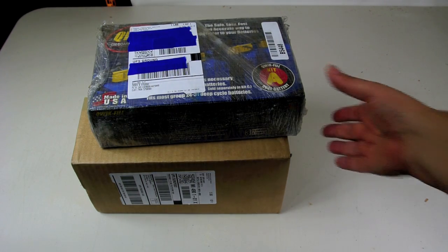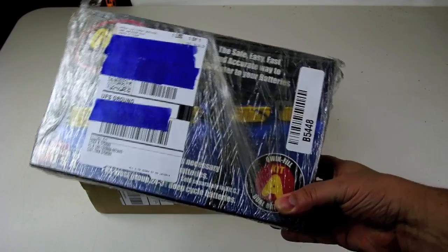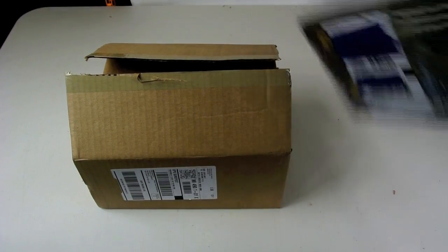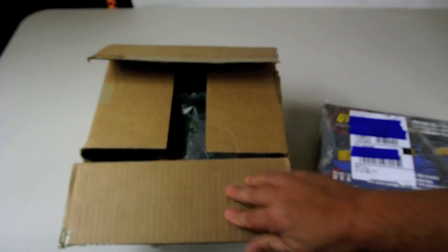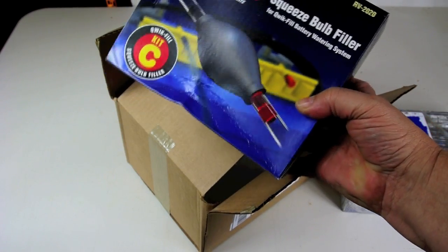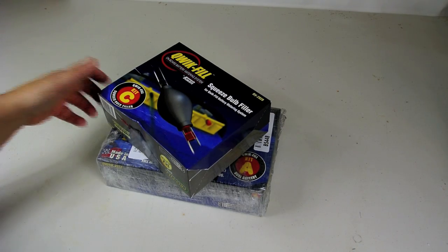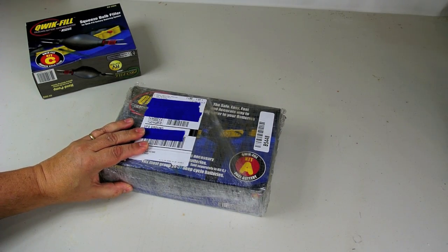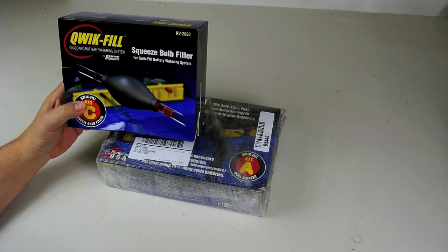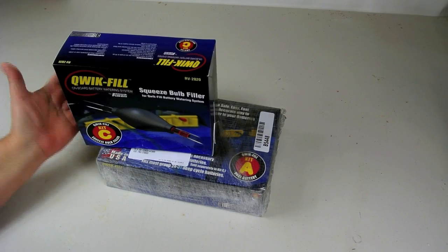I ordered these on Amazon and this is the worst packaging I've ever seen — or lack thereof. This one came in relatively unscathed but the other was all beat up in the box. The quick fill kit will set you back about $75 — the kit itself is about $55 and you have to buy the bulb separately. It seems a little pricey but they tend to work pretty good.